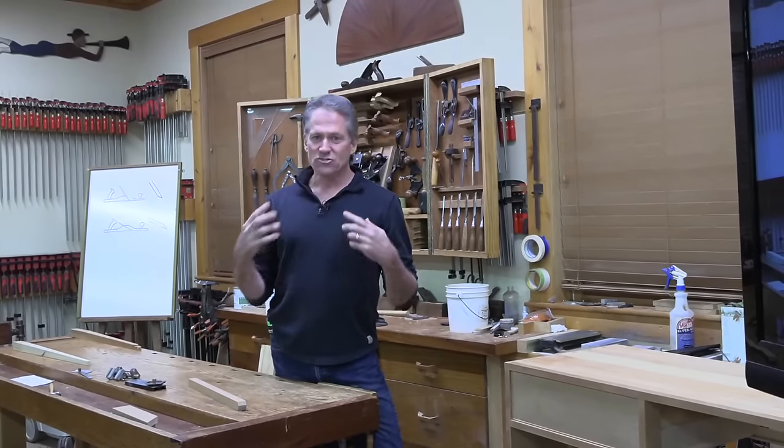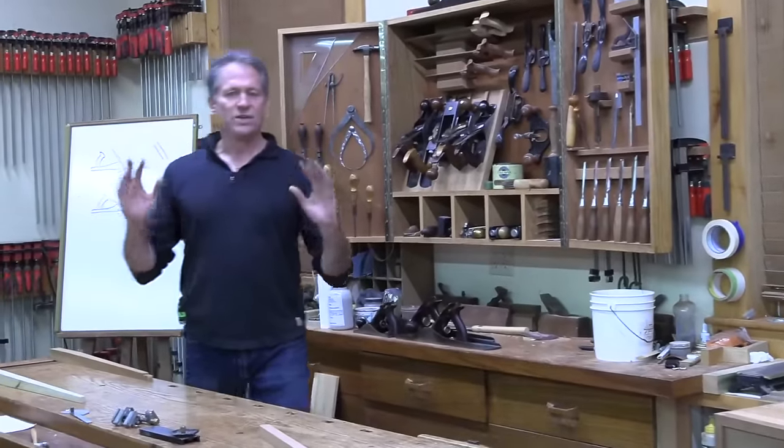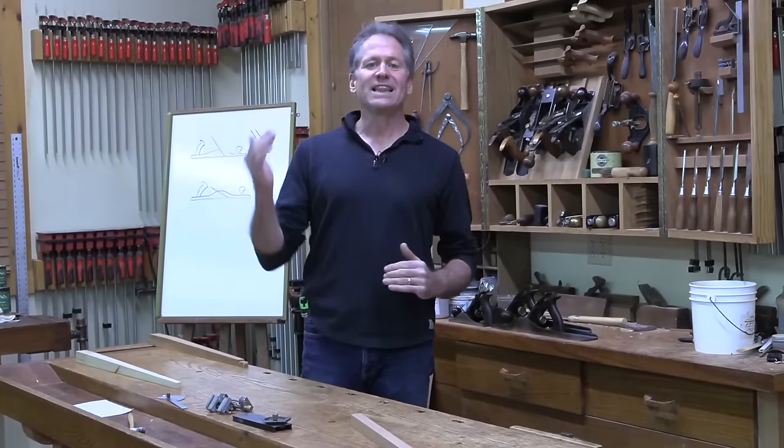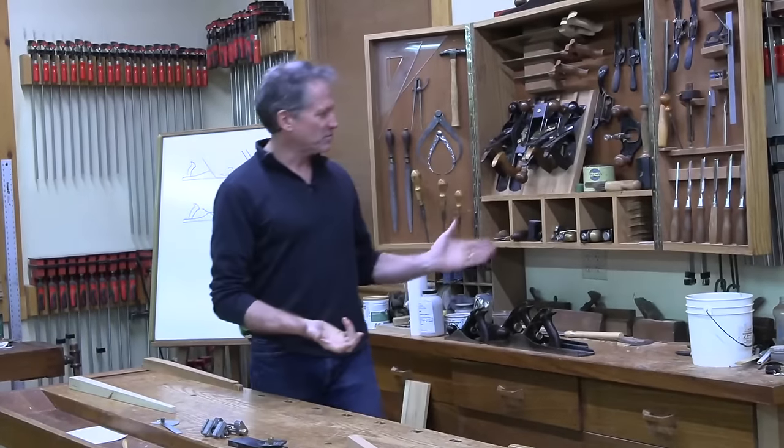I want to share with you something that I struggled with for years - and maybe you've had the same frustration with hand planes. I'm going to share some key tips on setup and use of a variety of my planes. I've covered tune-up and sharpening in other videos, so I mainly want to talk about the key elements of setup and techniques for using your different planes.